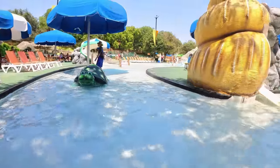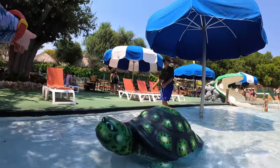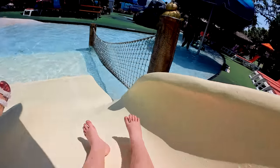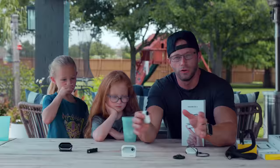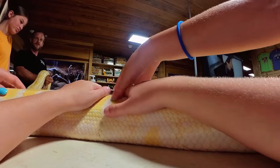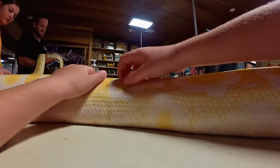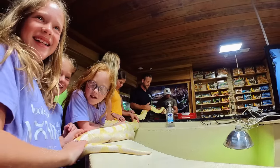There are some new shooting modes. In the Go 2 it was called pro video; in the Go 3 it's now called freeform video, where you can reframe and change your aspect ratio. You can switch between a linear view, ultra-wide, or wide shot — all within one shooting mode. When you hook it up to the Insta360 app, you can go back and reframe your shots.